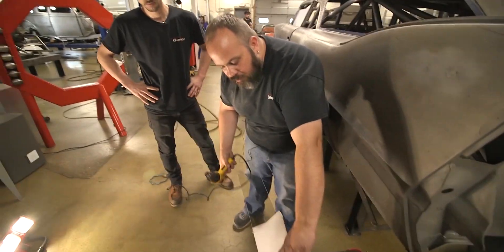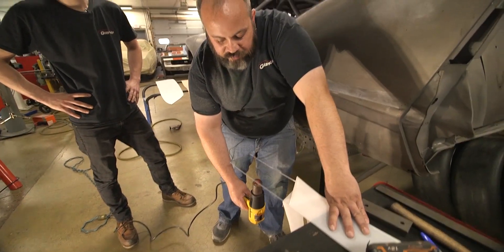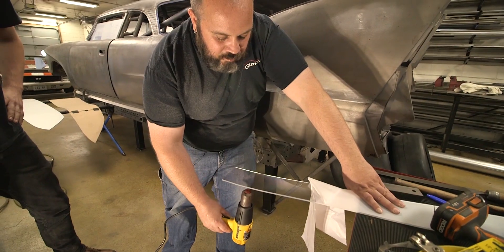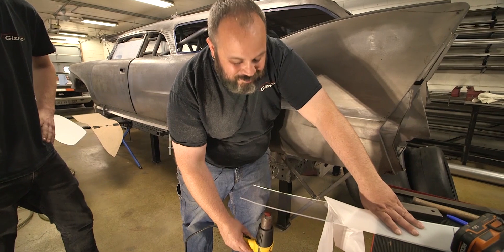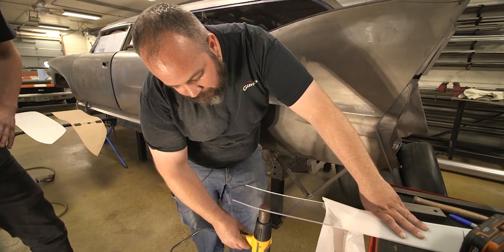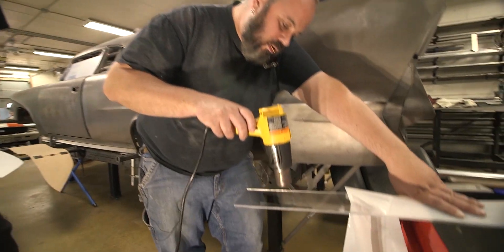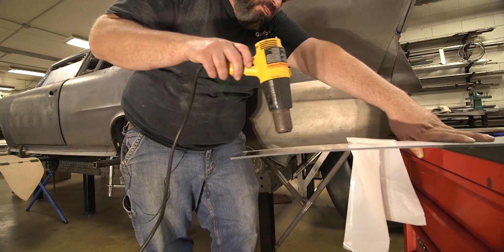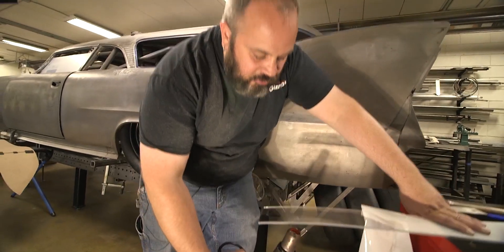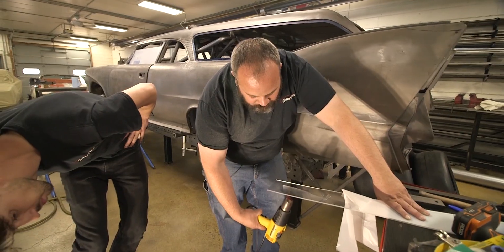So I'm just going to take this heat gun and kind of let gravity do its thing. Now there is an exact temperature you want to reach for this stuff. Obviously this is not like a controlled environment — too hot or you force it too much, it starts getting cloudy. Brennan, is that bending up right now? In fact, it is. You can just see it going down. Gravity in this case actually is not working. Ideally, like two heat guns would be better — one on the top, one on the bottom.